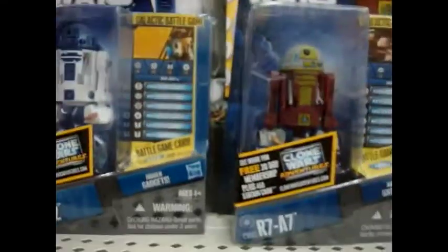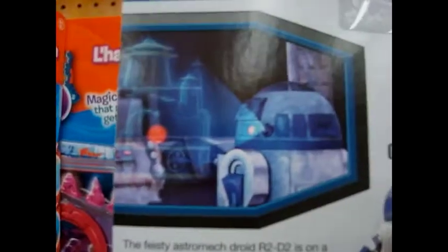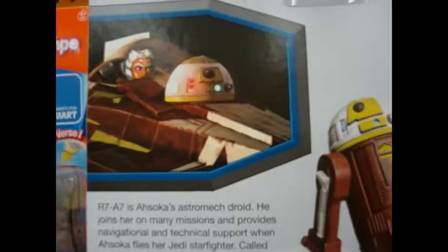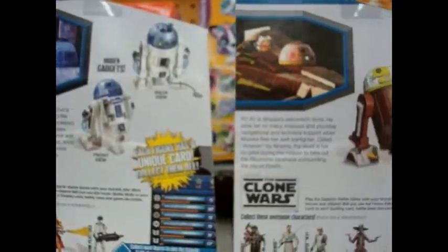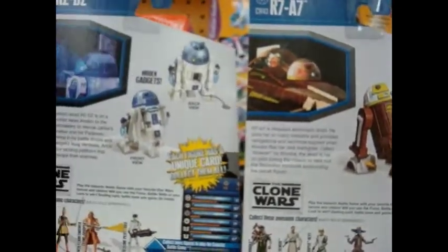Okay, let's flip it around. Okay, you have their pictures. They both have hidden gadgets, front and back, so they're literally the same model.